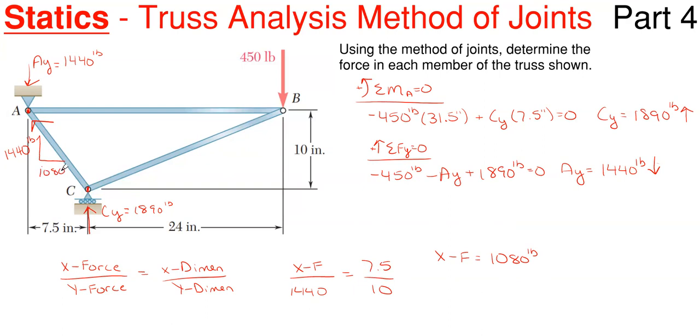So the x-direction component for AC is 1080 pounds. We have now found the x and y forces for AC. If you wanted the true member force, you would find the resultant — the hypotenuse of the dimension triangle — but leaving it in components is perfectly acceptable. To complete the member, since the arrow at joint A is up-and-to-the-left, the opposite end at joint C must have the arrow going down-and-to-the-right, since it is compressing joint C as well.